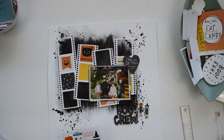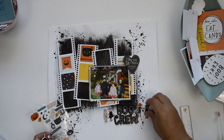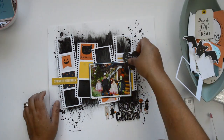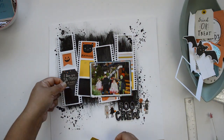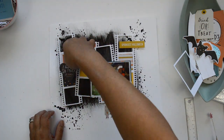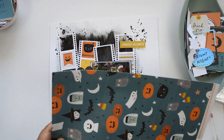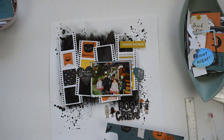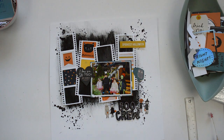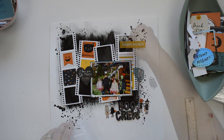Once the title is in place, I start bringing in the puffy stickers also included in the kit, adding them around the title to represent the five kids in the picture. Then I move on to the embellishments — the ephemera pack from the Hey Pumpkin collection — adding a few pieces in different areas across the film strips, especially taking advantage of those empty spaces.